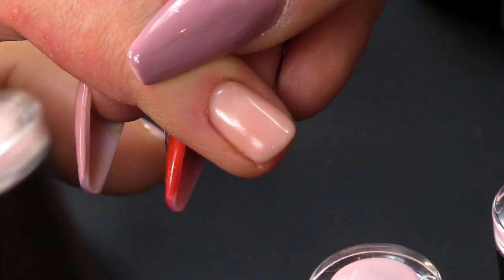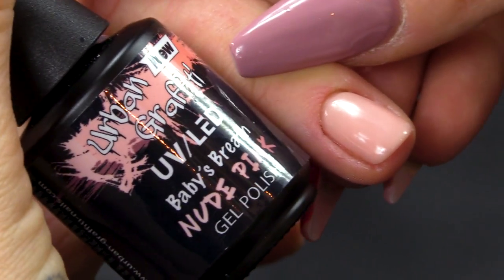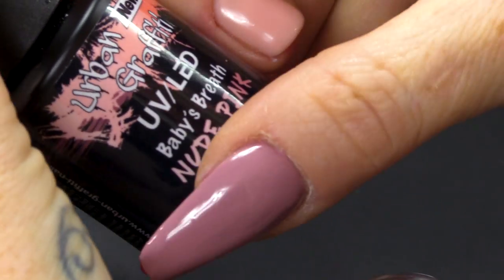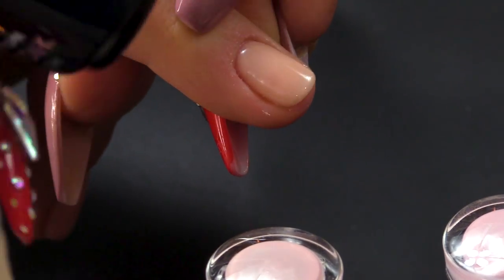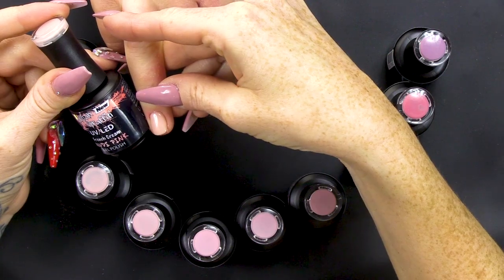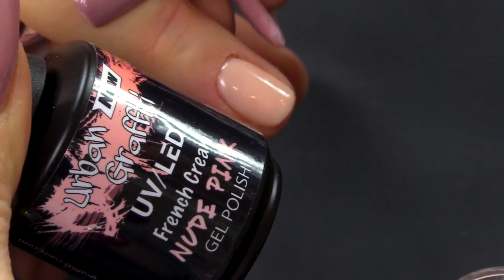And then we're going a little bit paler, but still got that peach tone to it. And this one is Baby's Breath — it's gorgeous as well, it's definitely got that peach tone to it. And then we're going slightly more peachy, and I would say this is more of a dirty peach colour, more earthy toned. And this one's called French Cream. You can see that it is pale as well.